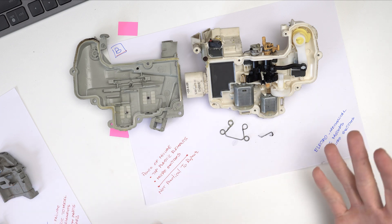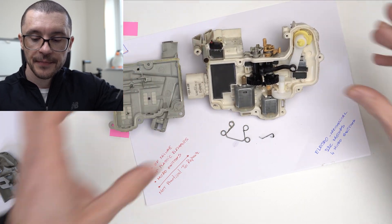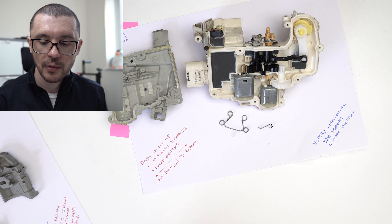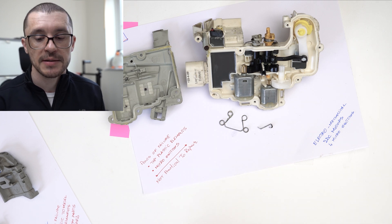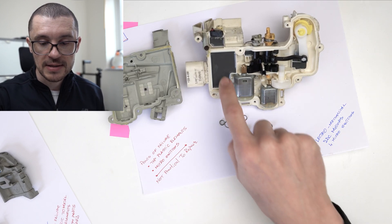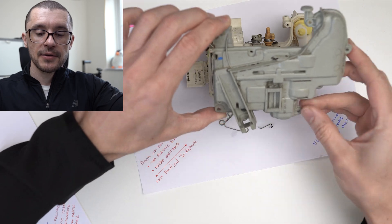Looking at the assembly — interesting design, quite intricate, I would say a bit of over-engineering. However, it works until the point that it fails. Interesting to see what is inside: we don't have any stepper motors, we have normal DC motors and all the switching, and I'm thinking that a big part of the magic is done on an electronic board. I hope this video gave you a little bit of insight on what is happening in your door lock for Volkswagen, Audi, and SEAT — they should be sharing a very similar part. Hopefully you'll get inspired, and I shall be seeing you next time.